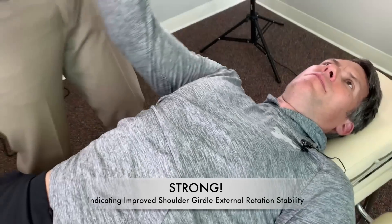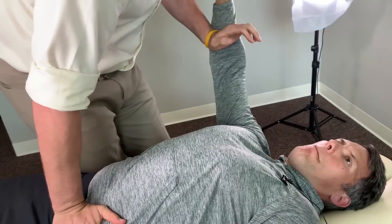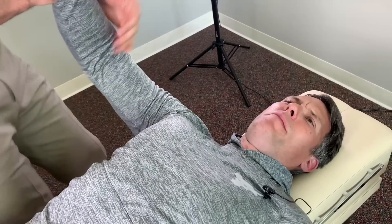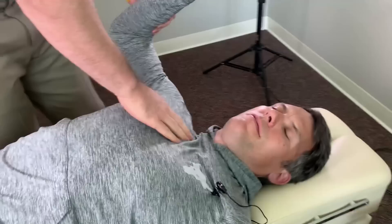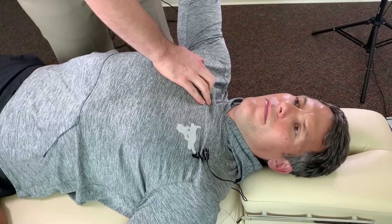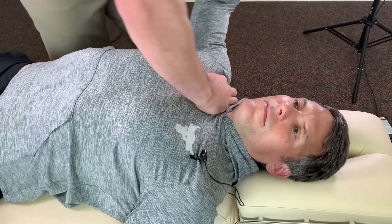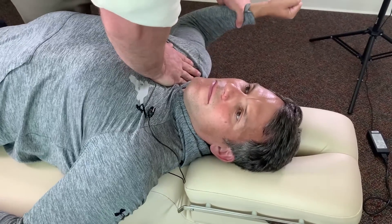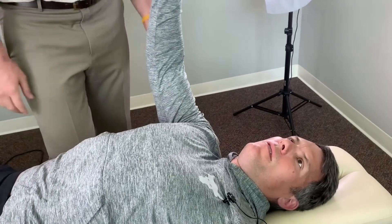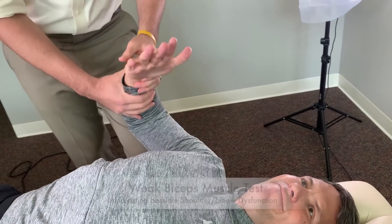Elbow in here — I'm going to pull out, don't let me. That was a lot stronger. Make a fist — pushing down, don't let me. Very good. Pushing out like that — don't let me. Pretty strong. Did that hurt? Yeah, I feel it kind of hitting right in my pec minor, maybe my delt. I'm just palpating where your sternum and clavicle meet, seeing where there's good motion and where there's not. On top that seems fine, but when I push inferior it seems restricted. We'll bring it back here and give you a little adjustment.